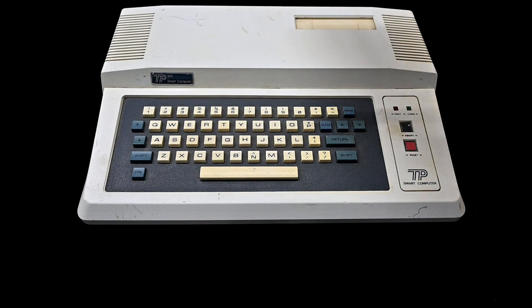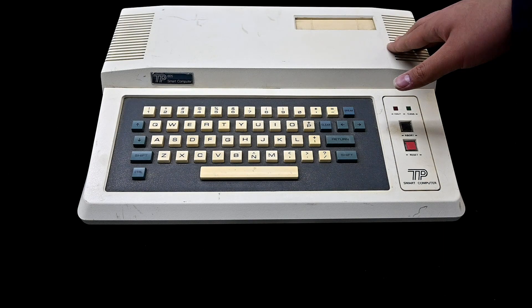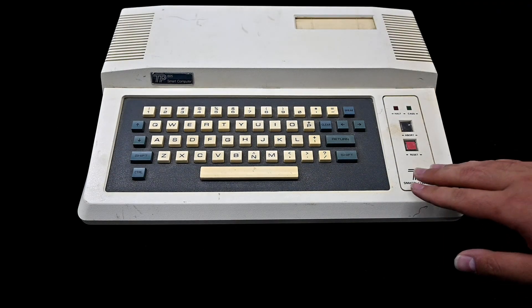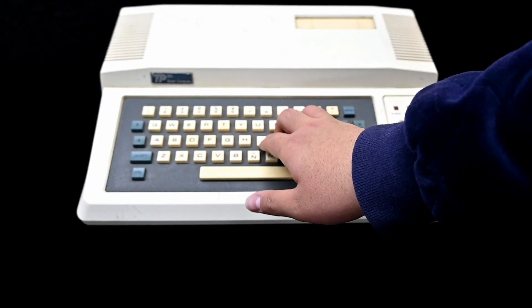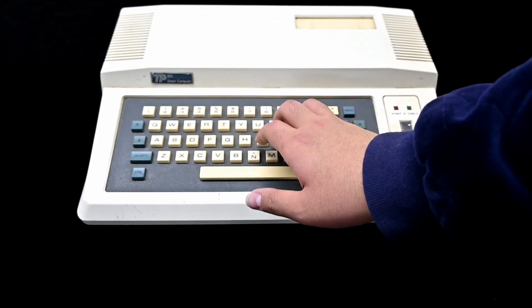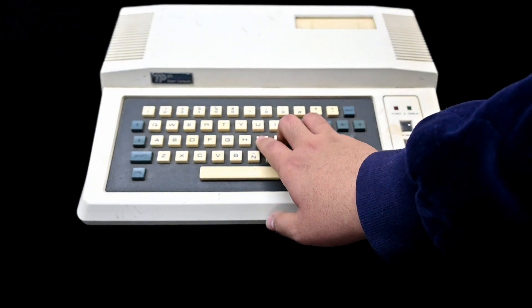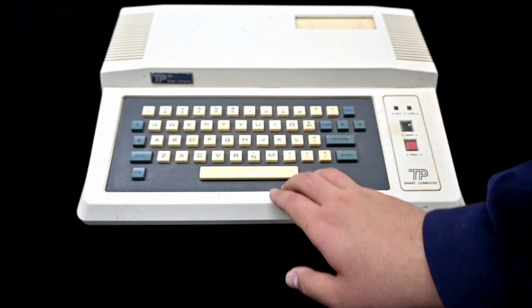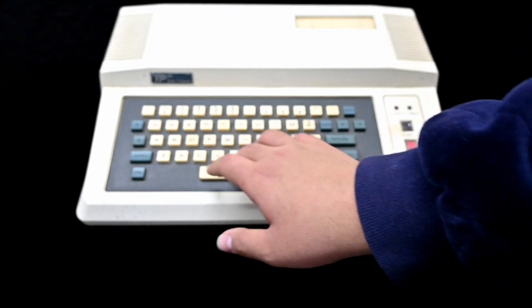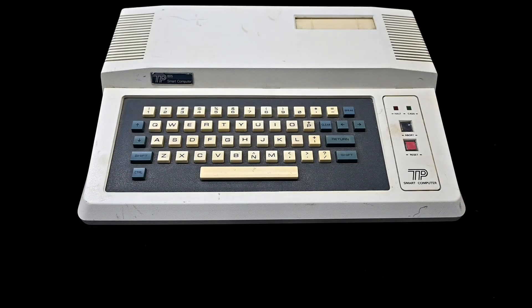This is a unique case that I don't know any other computer uses, so there's a fair chance they made a lot of these, but this is the only sample I could get. In the front, you can see it has a chiclet keyboard — not so comfortable to type on. I've typed on a ZX Spectrum keyboard, and this is kind of worse than that. It could have been better back in the day, but it's really not very good.